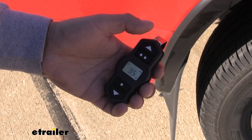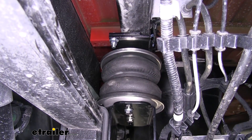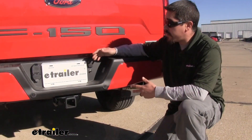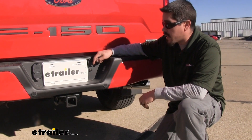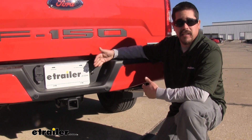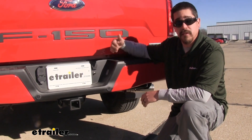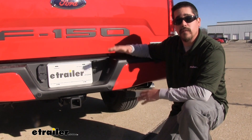With the press of a button, we can set our pressure to what we want and the airbags will fill up. Having that wireless remote is really nice because we're not going to have to come to the back where our inflation valve is, check the pressure, get a hose out and adjust everything. We can do everything from either inside the cab or outside watching it adjust.